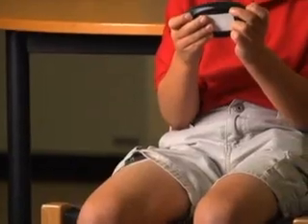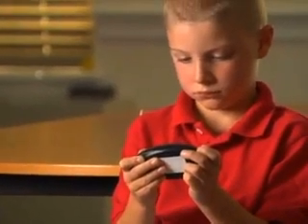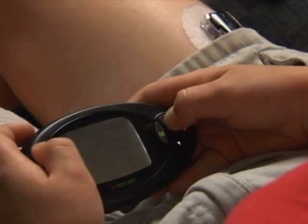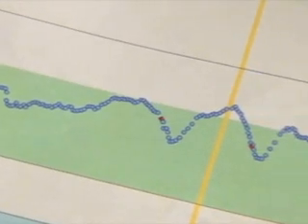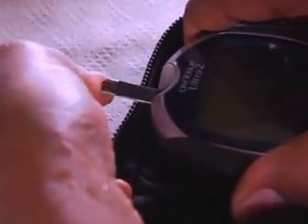Some students may wear a continuous glucose monitor, referred to as CGMS. It continuously monitors blood glucose levels through fluid in the tissues. CGMS can be useful in detecting the onset of hypoglycemia and hyperglycemia, and monitors blood glucose patterns and trends. However, CGMS is not a substitute for finger stick checks. Blood glucose levels should always be confirmed with a finger stick check before any treatment or action is taken.